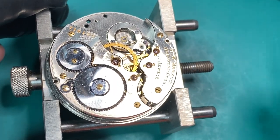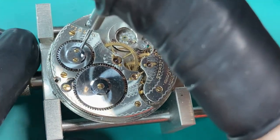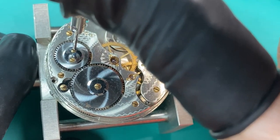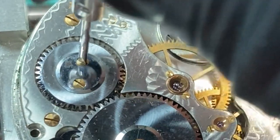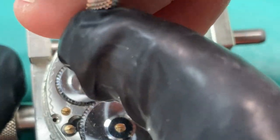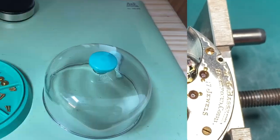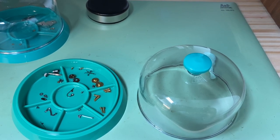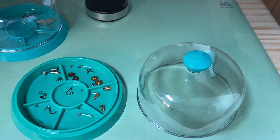Now let's start taking apart our crown wheel. This is called the upper crown wheel, and it has two screws. Most watches have one screw that holds it on there, but this one has two screws. When I take all my parts off, I put them in these little parts containers to keep everything separated, and it also has a little cover you can put over it.